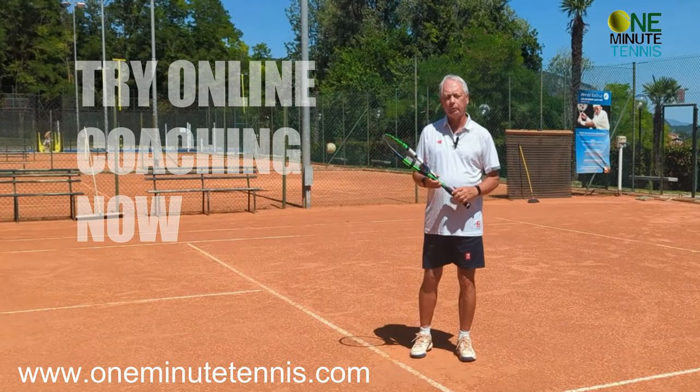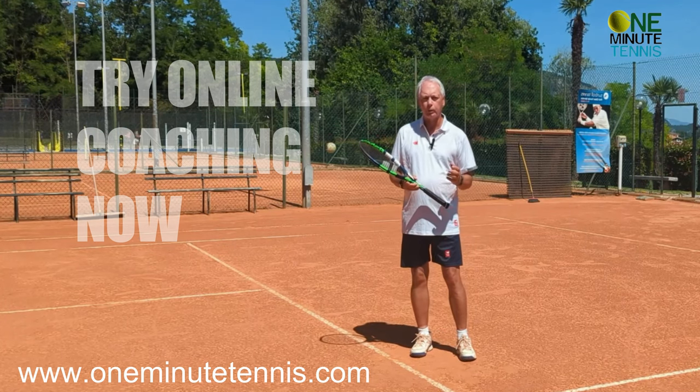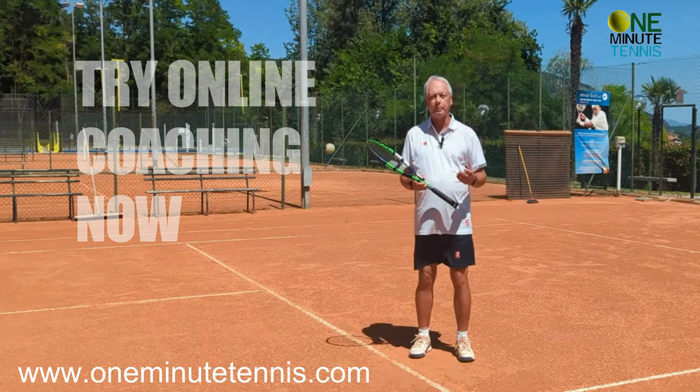If you want more personalized help, have a look at what we're doing with online coaching. We're helping players in over 30 countries all over the world with a unique blend of video analysis and one-to-one coaching. For more information, have a look at the website or email me for details.